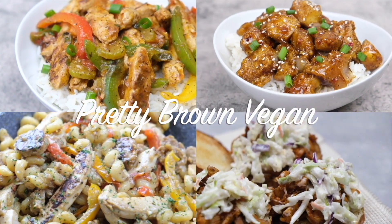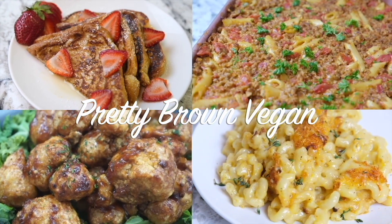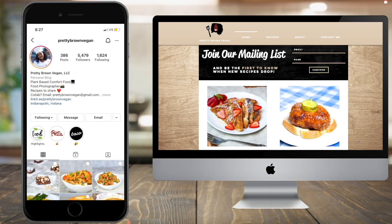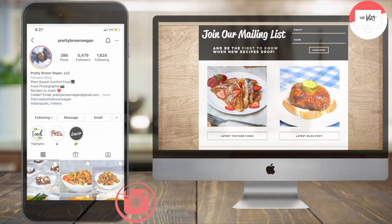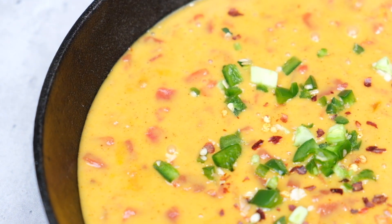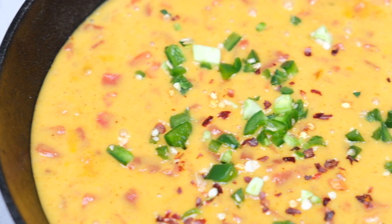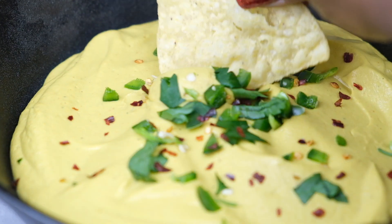Hey, what's up guys, thank you so much for tuning in to Pretty Round Vegan. If you are new here, welcome, and if you're returning, welcome back. Today's video I'll be showing you guys three different ways to make vegan nacho cheese. I know that when you go vegan, sometimes letting go of that dairy is one of the hardest things to do, so here are three cheesy options to get you started. Let's go ahead and get into it.